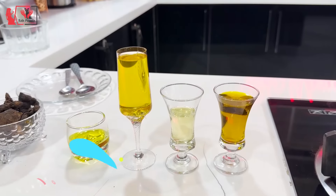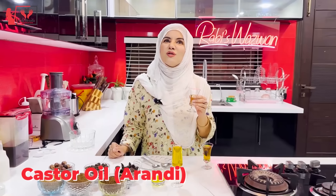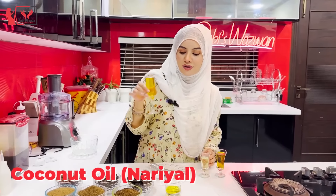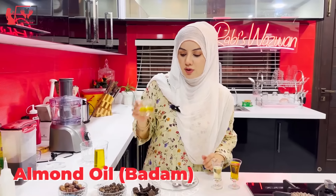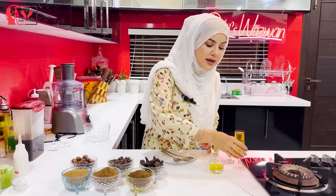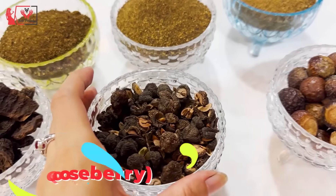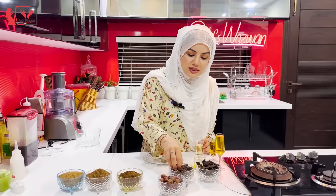First, I will tell you the ingredients: sarso oil (mustard oil), castor oil, coconut oil, almond oil. These are the oils. Then we also need sikakai, amla, and rita. These things are very normal and you can get them easily from any store.